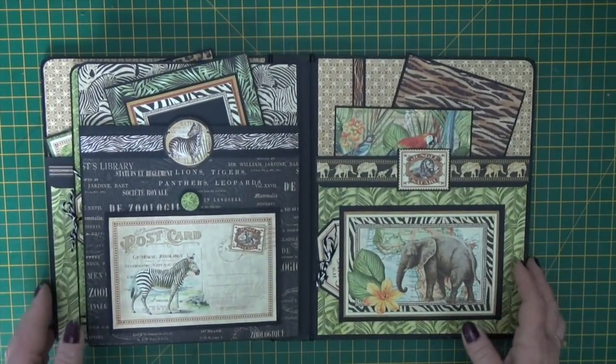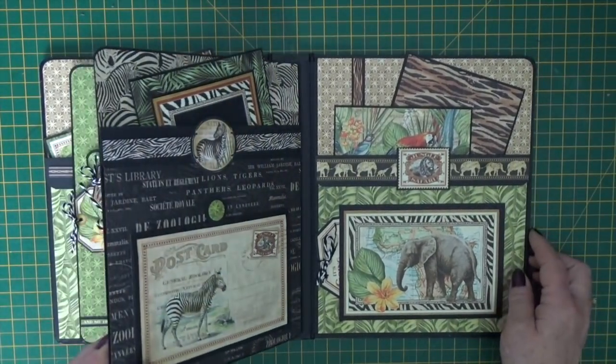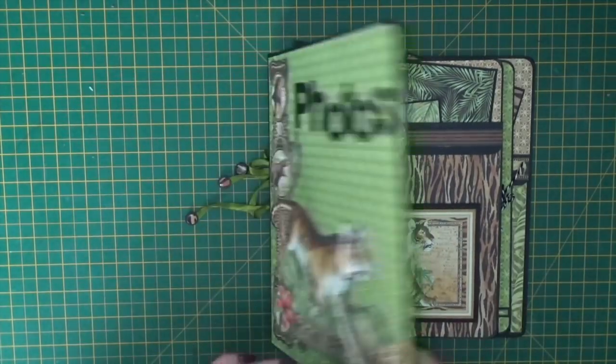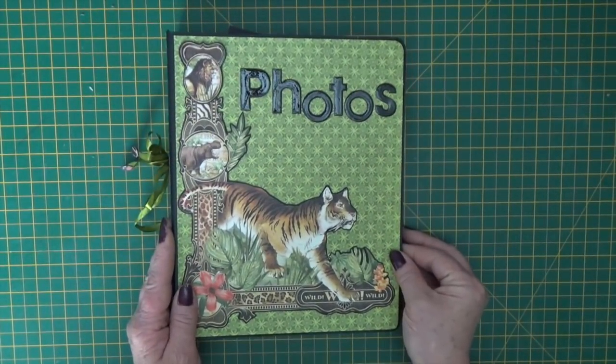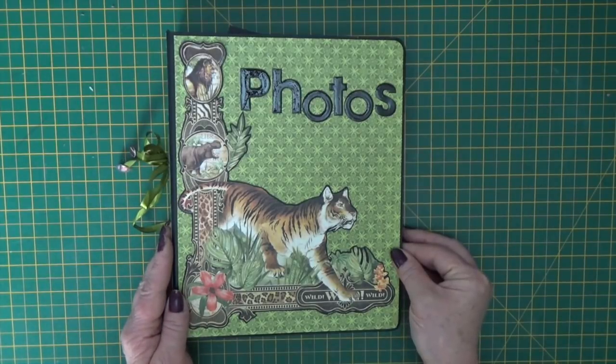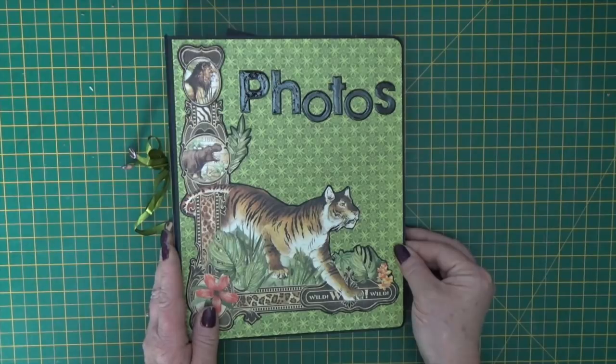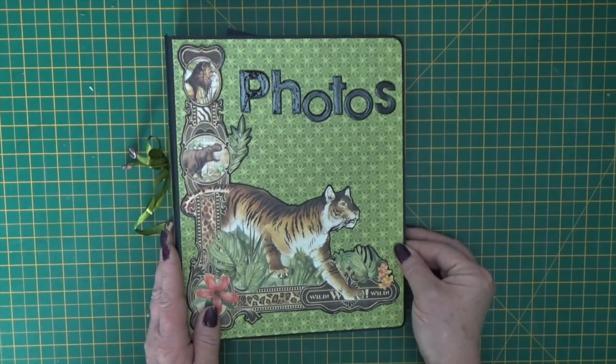So that is it - the July kit of the month, Safari Adventure photo folio. I hope you've enjoyed that, thanks very much for watching. If you want more information on the kit and to pre-order, then follow the link below in the description, and don't forget to give me the thumbs up and subscribe to my channel to be kept up to date with new projects as they come out.